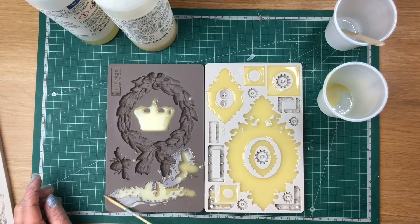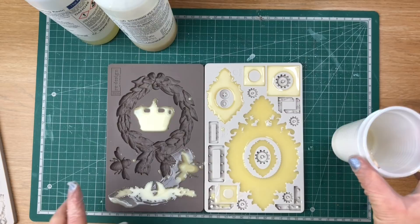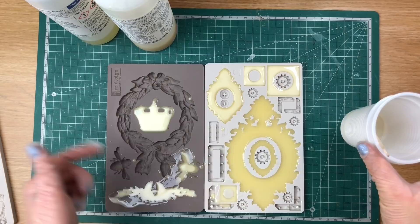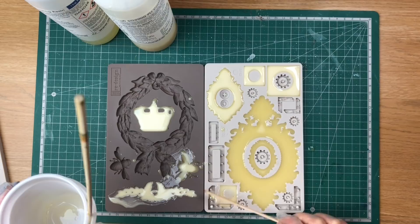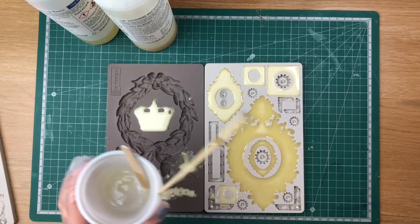You'll be able to clean all the excess off. As you can see, this part has already set — I definitely mixed too much resin for the few molds I planned to pour, so it went a little sideways. But you get to learn from my mistakes — don't pour too much. It's better to do it in two or three goes. If you do overpour, scoop some off before it sets, and then these bits you can clean off with a little bit of sandpaper.